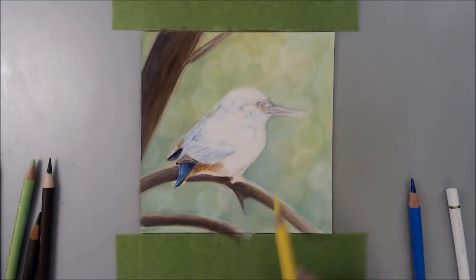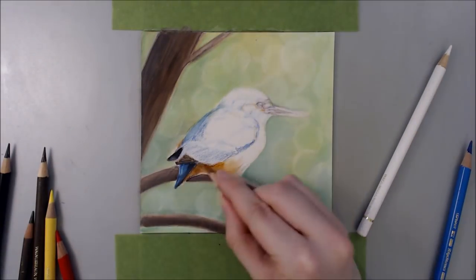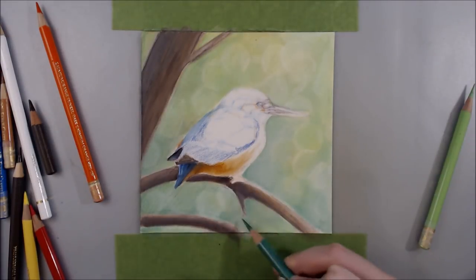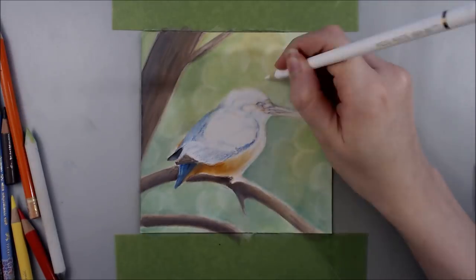Unfortunately, in order to get smooth coverage, I was forced to lay down a lot of coloured pencil, and because of that the background became a lot darker and more saturated than I would have liked. I'm thinking that at a later date I'll do another Kingfisher with the background I had initially envisioned for this piece.